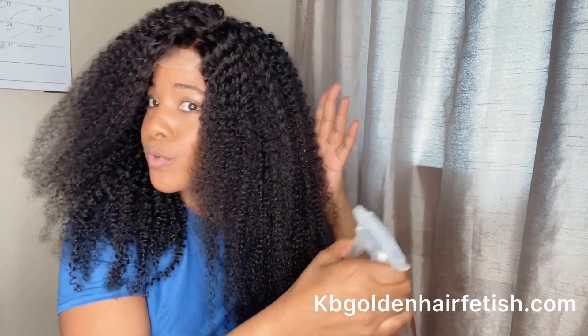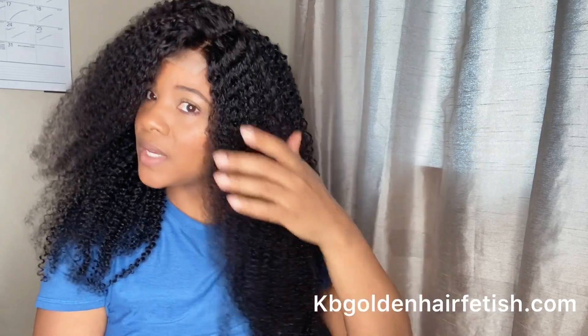Hey beauties, it's Kenya. I'm coming to share some details on this big hair that I'm wearing, so if you want to hear the details on this big hair, just keep watching. This is a 4x4 closure unit — the closure piece is 20 inches and the rest of the bundles are 24 inches. This unit can be found on KB's Golden Hair Fetish (.com) under the name Tamera, so this is the Tamera unit.